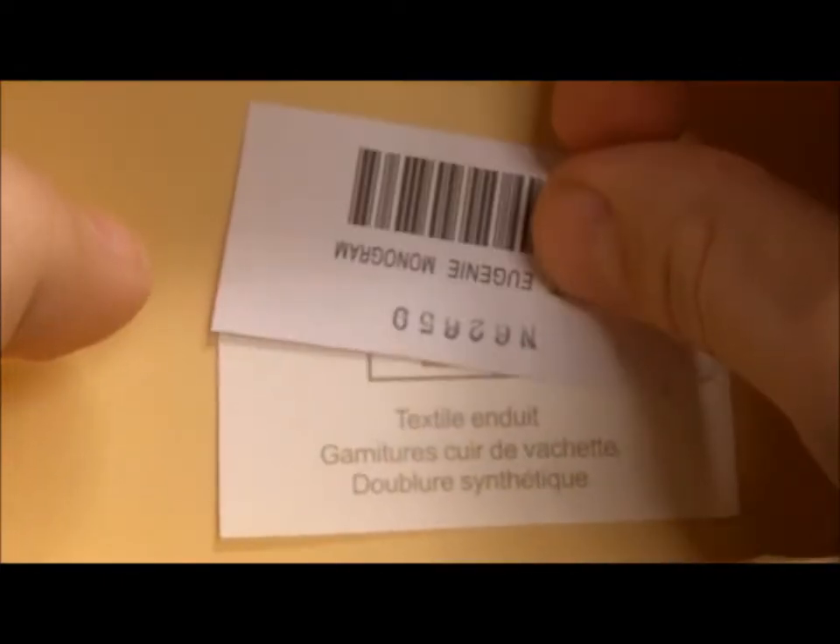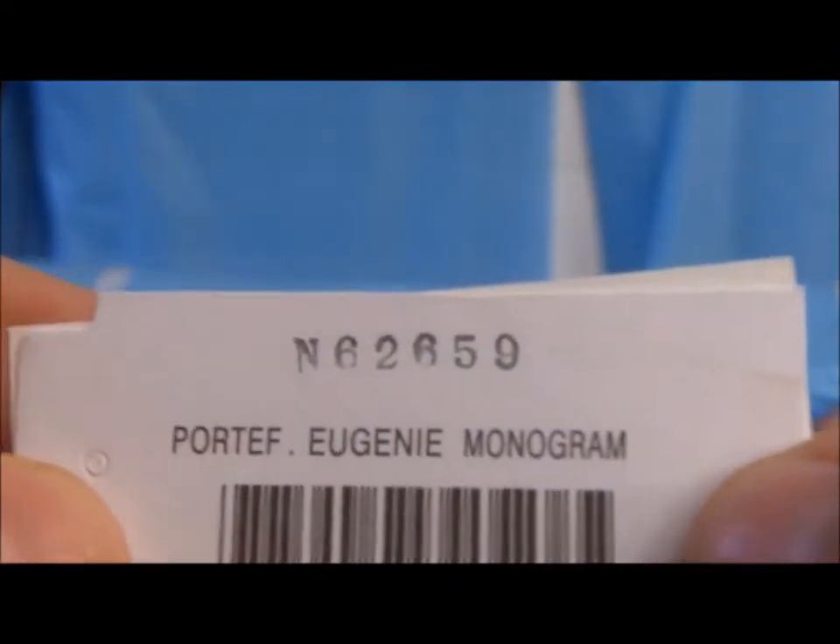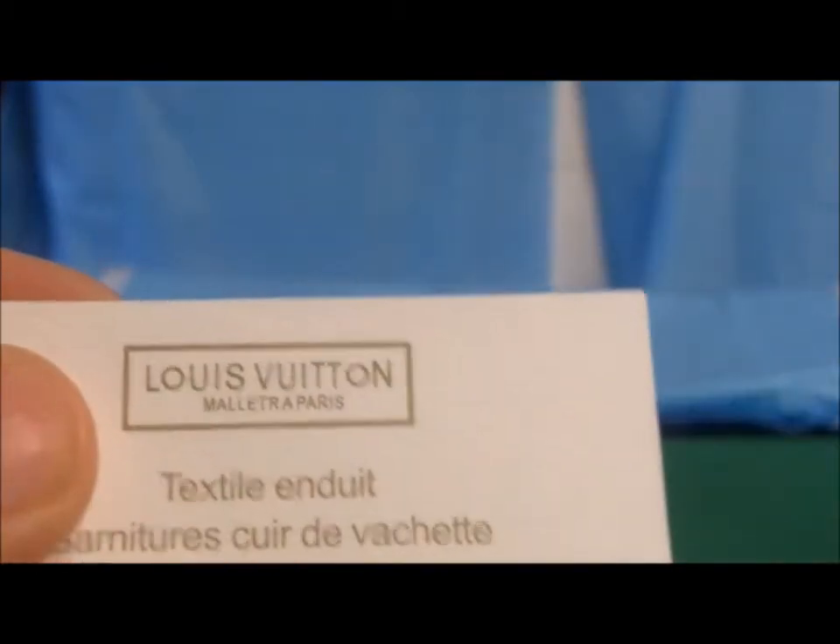You've got the two tags — it does say monogram on there, which is incorrect; they all say monogram on there. But the barcode's right. And then you've got a tag stating it's made out of cowhide leather, which this replica actually is — it's made out of real cowhide leather.